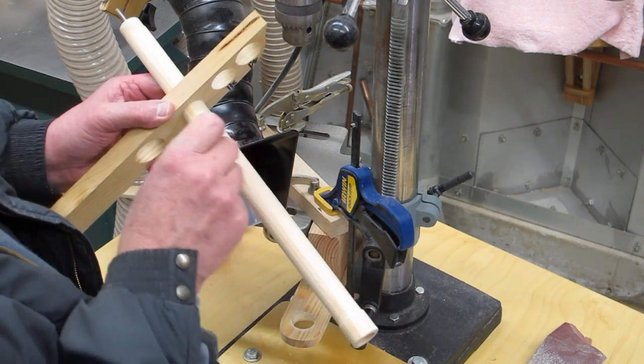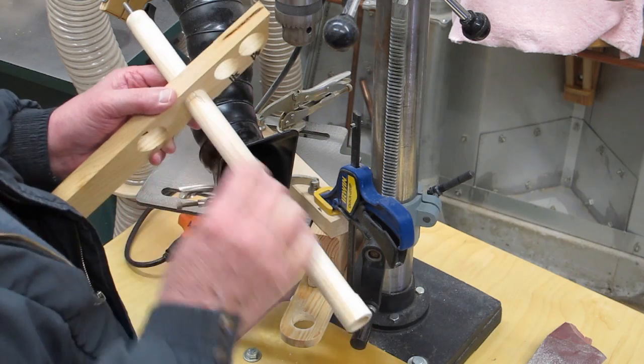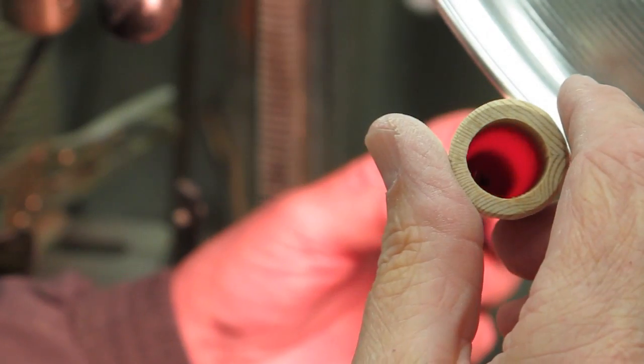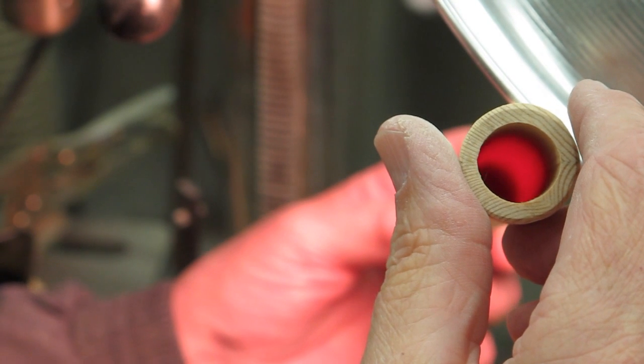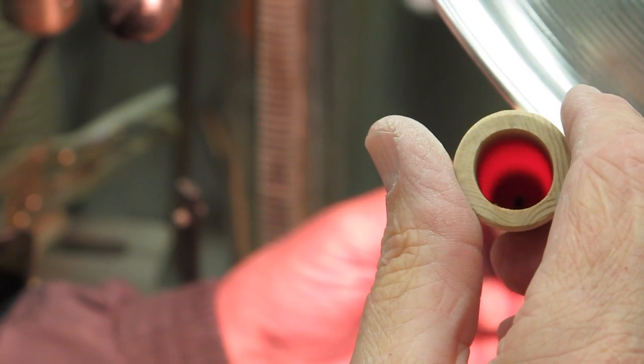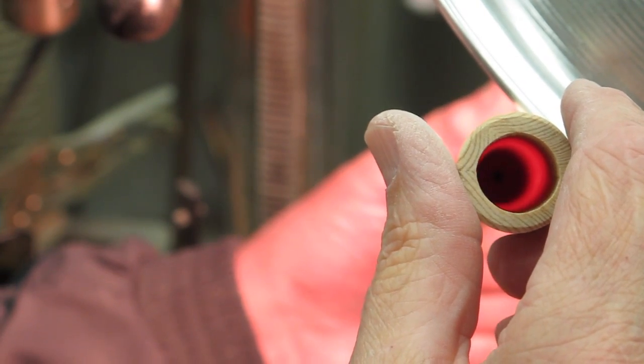I like to use a go/no-go gauge — this hole is fifteen-sixteenths. Find a spot where it snugs up a little bit, like right there, and make a mark. One way to inspect these occasionally is to hold it up to a light; you'll be able to tell by the glow if you're getting to a thin spot.